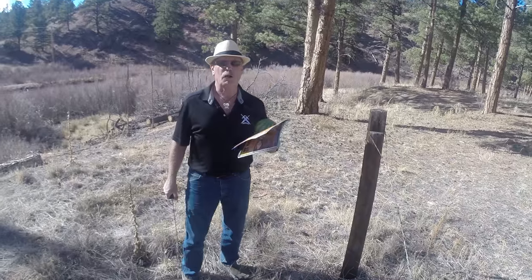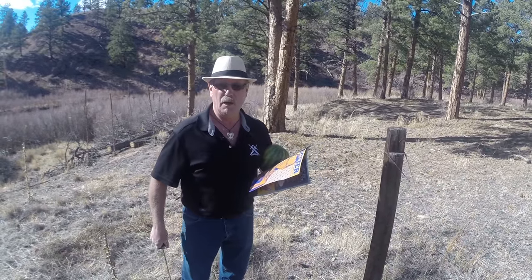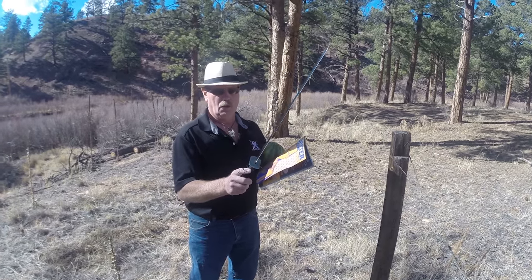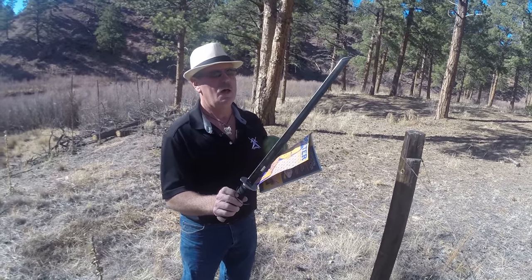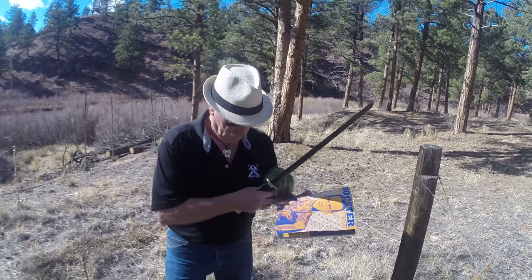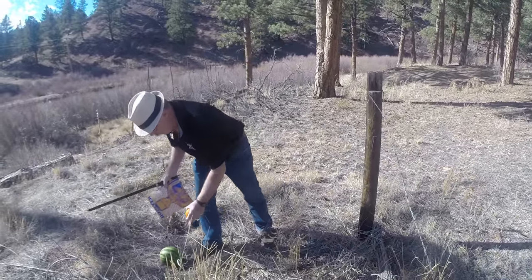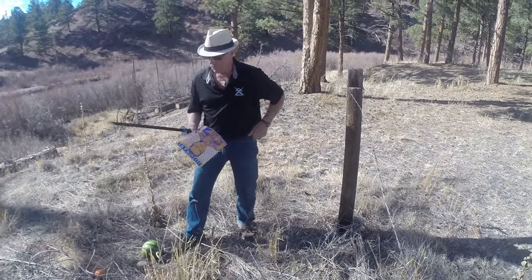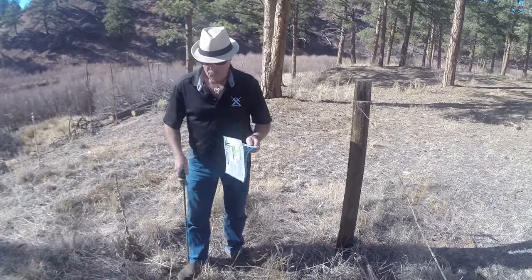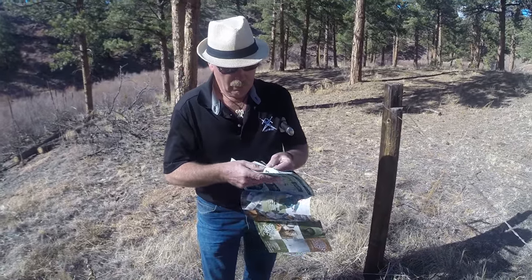What are you doing there, Brad? I'm clearing my runway because I'm going to set a watermelon up there in a little bit. I'm going to take this sword that we just worked on and take a swing at it — whack the watermelon in two. So let's work on it — let's cut some paper and see how that works.